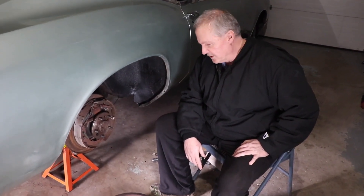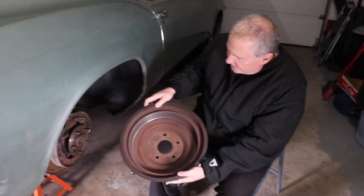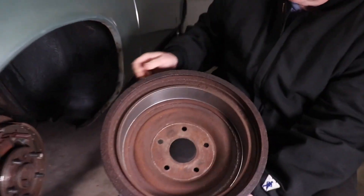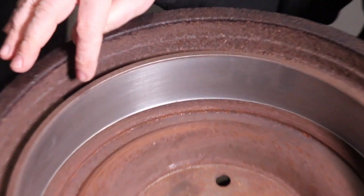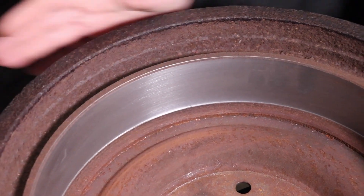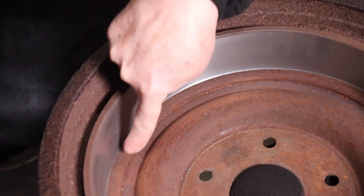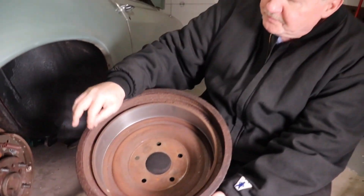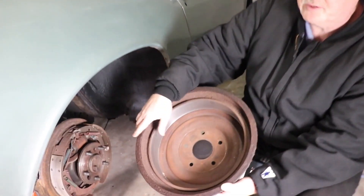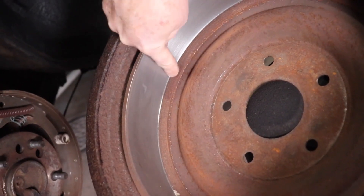Alright friends, just wanted to show you first of all the drums that we got back. You had seen us working on the back end — you had seen we took these drums off, and I'll show you why in a minute. But just wanted to show you that we took these drums and had them machined, so the surface is all nice and flat now. There is no ridge out on the edge that was really catching on those shoes and making it hard for us to get them off. It's all straight all the way across now.